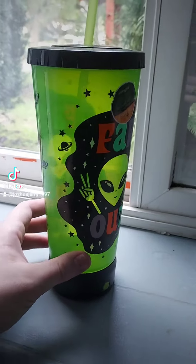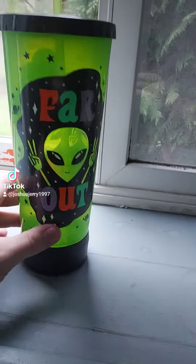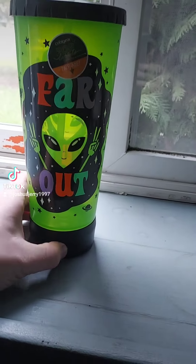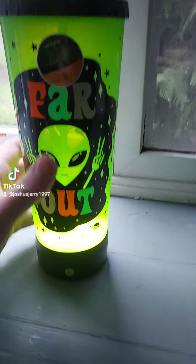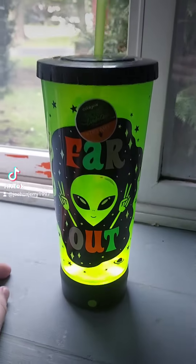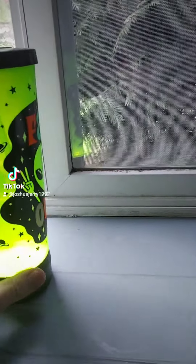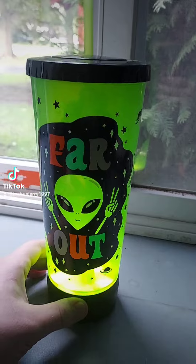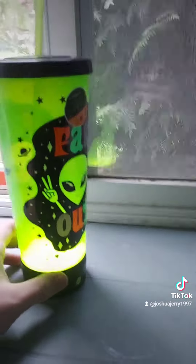Look at this really cool cup that I got at Walmart — it's like six, seven dollars. It turns on, there's a light. It's far out. This is like the last one they had there, but I thought it was pretty cool. I'm going to wash it out, but I thought it was pretty cool that this was at Walmart.